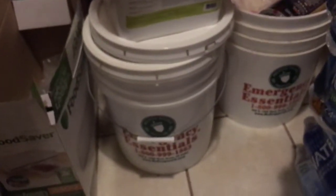Another thing I've done is store cans of seeds. You can barter with them, sell them, or actually grow the vegetables yourself. I have all heirloom seeds, and I'll give you a link below where I got those as well.